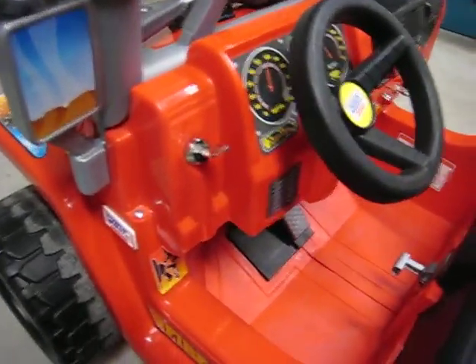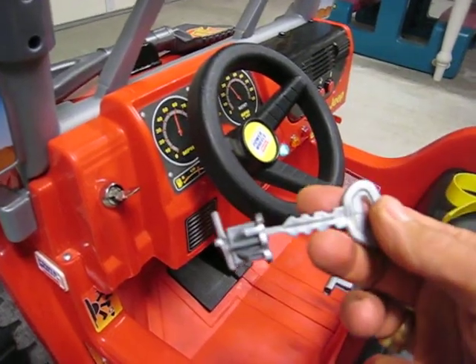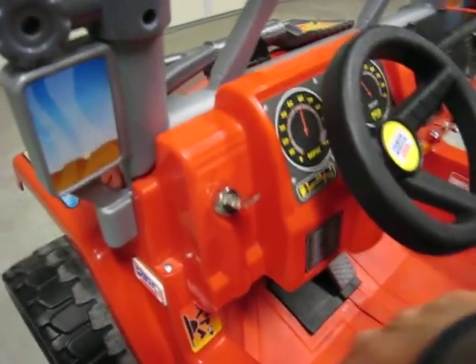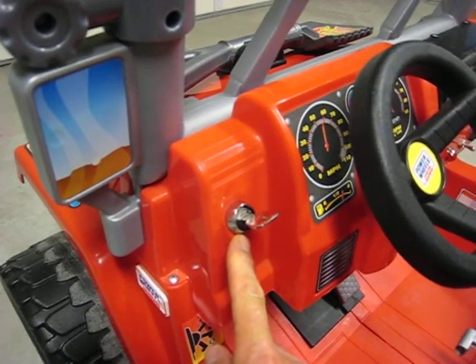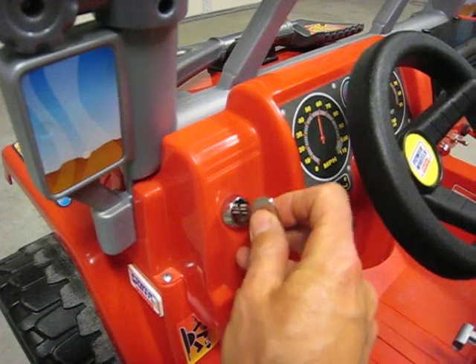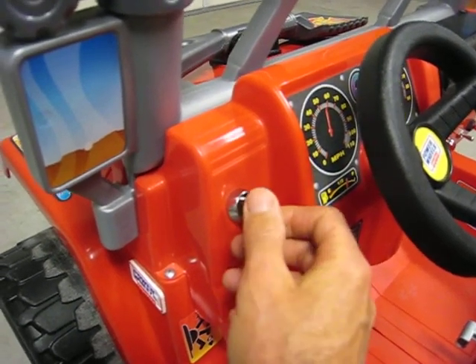The first thing we did was for the ignition switch — we took out the stock ignition switch, which looks like this plastic switch. The stock hole was about three-quarter inches in diameter, and for about $12 we bought this metal ignition switch from Amazon.com.